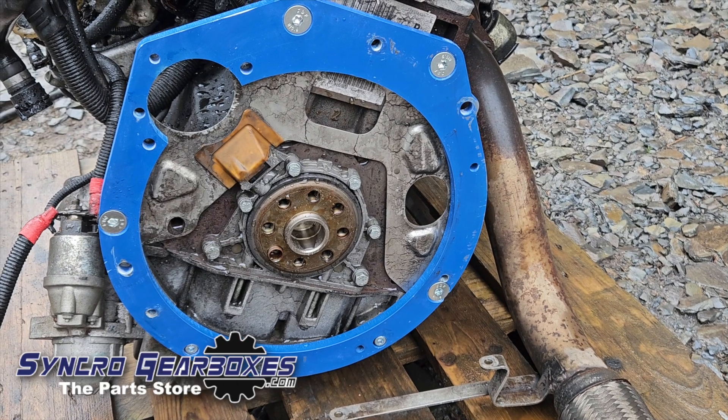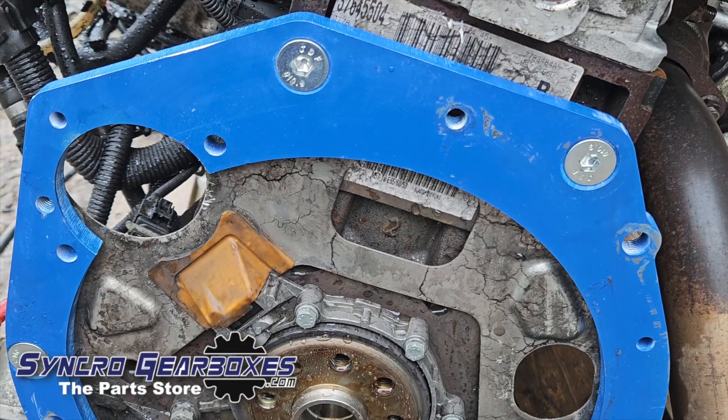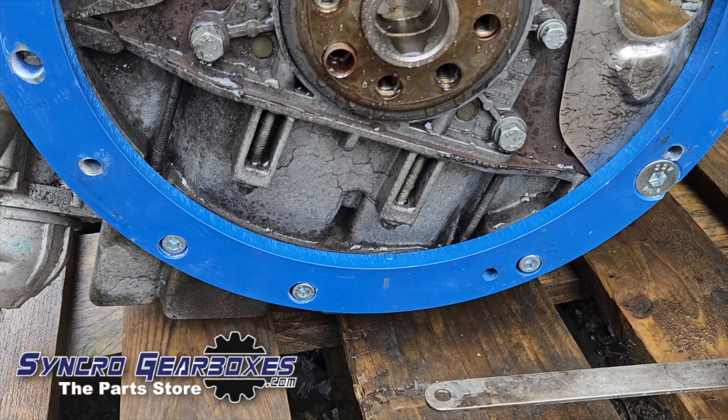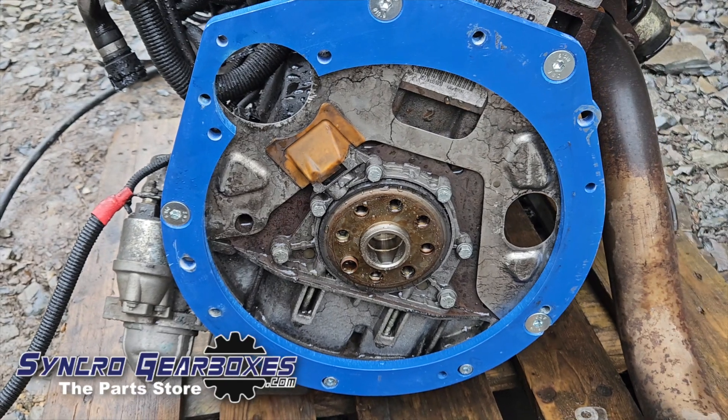When tightening these up, start with the two lower countersunk bolts first, then the upper two, then the lower three bolts in the sump. Tighten everything up and it's looking good.